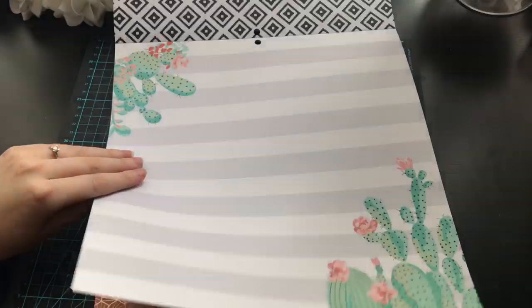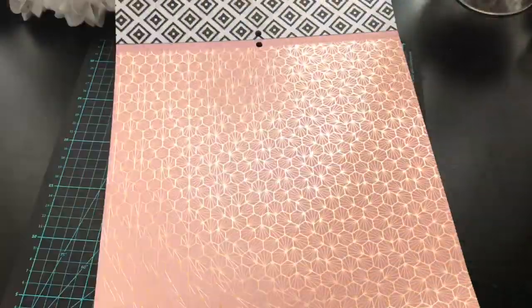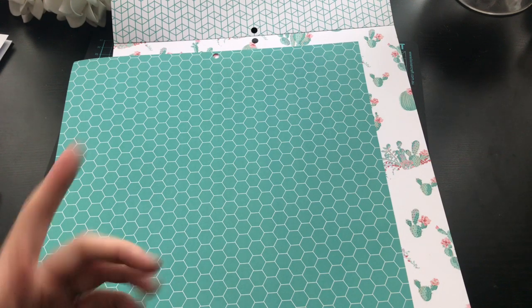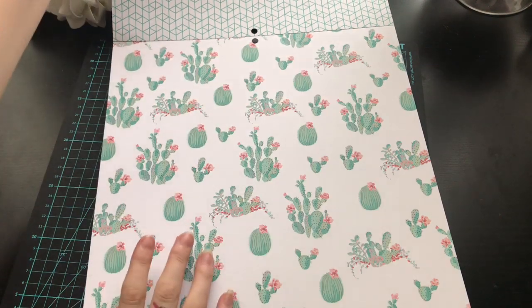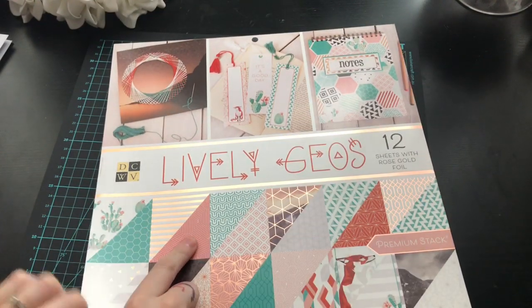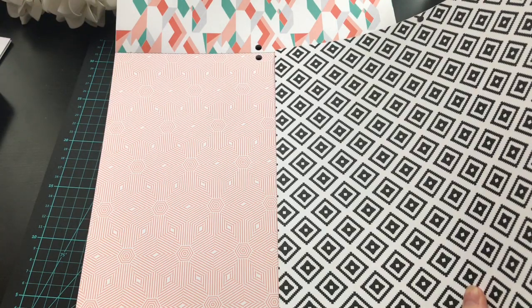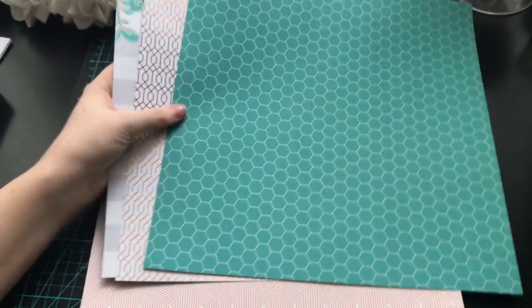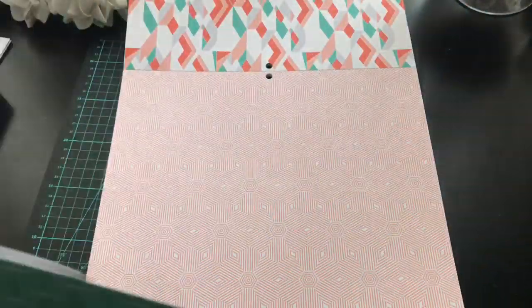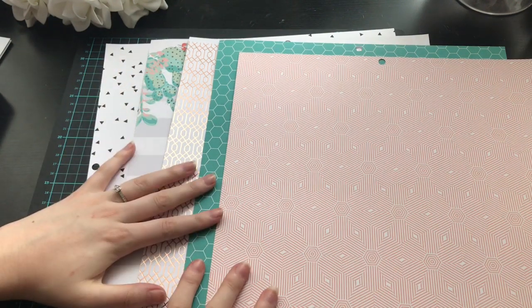Yeah, I think I'll do that one instead — we definitely want this one. So no more green because I'll already have the cacti and the back of that rose gold pattern. To pull that rose gold in a little bit more we could use this design here. Is that too much white? It isn't quite a white design though, so maybe we go for this lighter one — it might go a little bit better. Yeah, I think we'll go for that. Here are our pieces — I have five pieces of card from that stack.